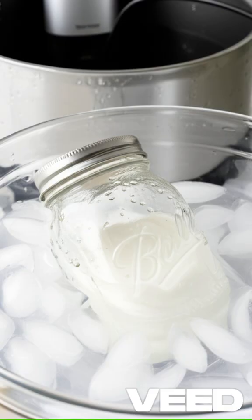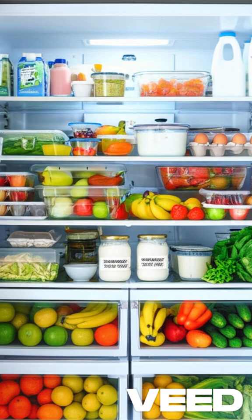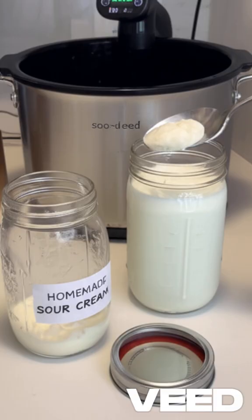When done, remove the jar and immediately place it in an ice bath for 30 minutes. Then store up to 2 weeks in the refrigerator.